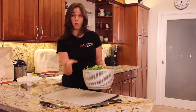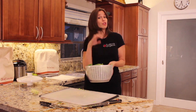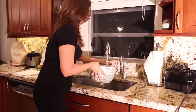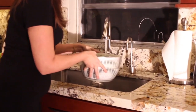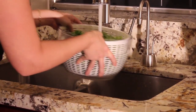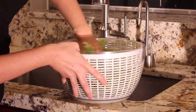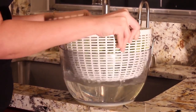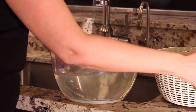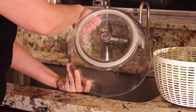Now you've all heard about triple washing. That's something we want to do because this comes directly from the farm — it's super fresh, but it may have a little bit of dirt on it. You're going to fill up the salad spinner three times with water. Once it's full, push it down, then take the inner bowl out, let it strain, and you'll see there's going to be a little bit of dirt in the water. By the third time it should look pretty clear.